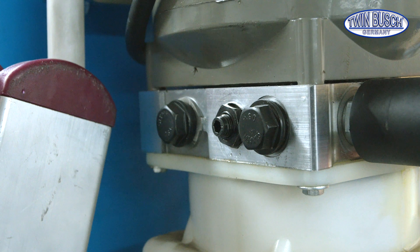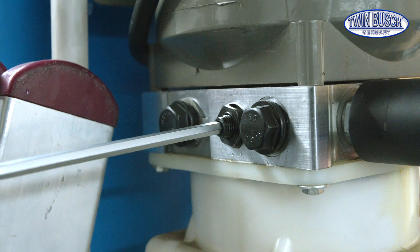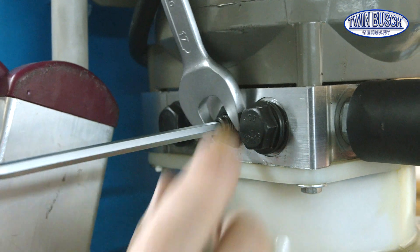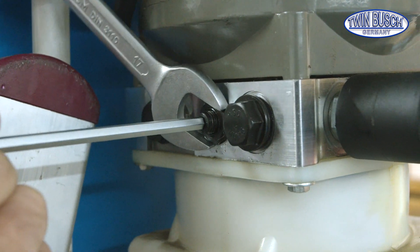Tightening the screw reduces the lowering speed; loosening increases the speed. Use a size 5 Allen key for turning the screw, but there's also a locking nut. This nut is usually size 17 and isn't very tight either.